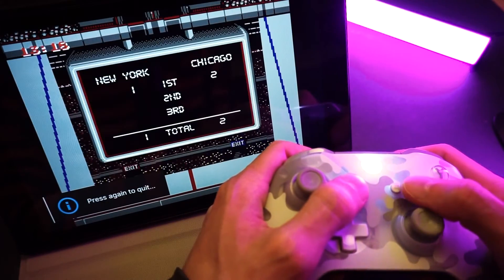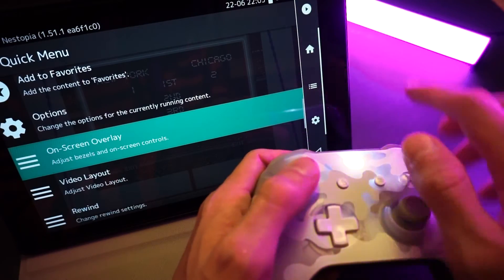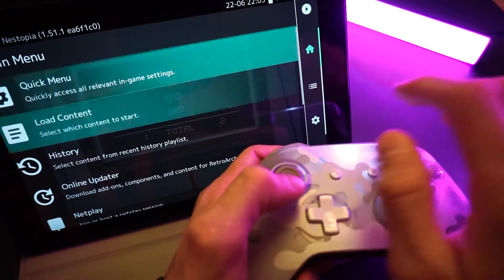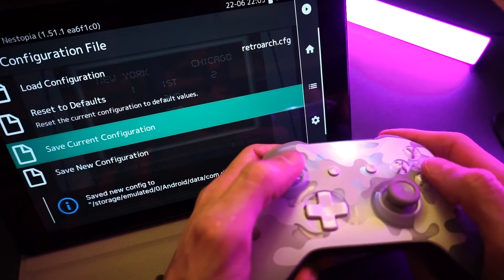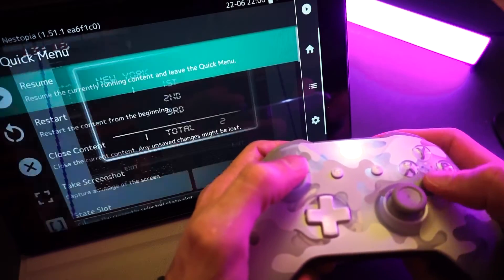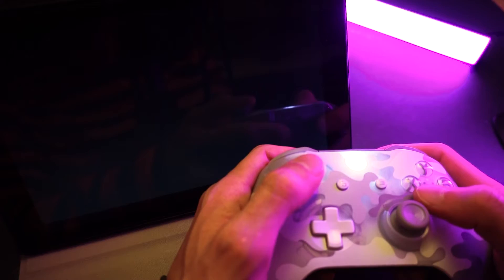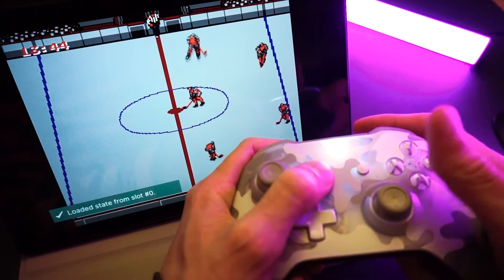Now there's one more important step. We need to save these settings so we don't need to set this up again ever. To do that, we're going to enter the menu, tab over to the main menu section, go down to the configuration file option, and select save current configuration. This is going to save all the settings we currently have as the defaults for RetroArch. Now when we get back into the game from Dig, there are no on-screen controls, the controller is working, we can load our state, and we can bring up the RetroArch menu. Easy as that.